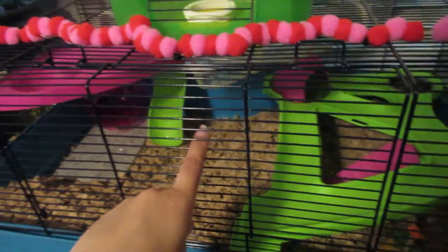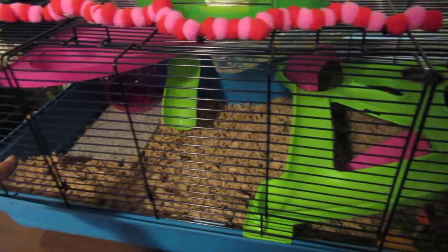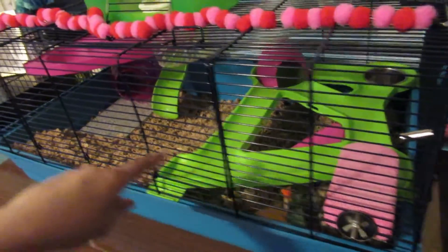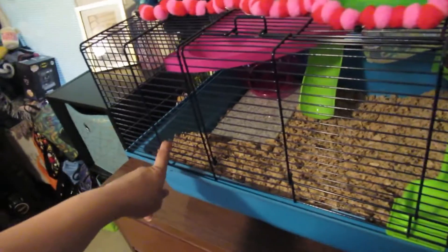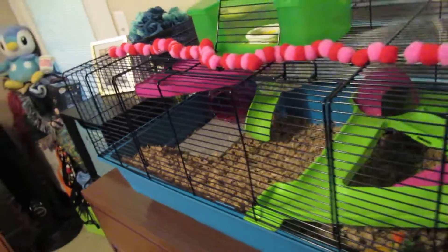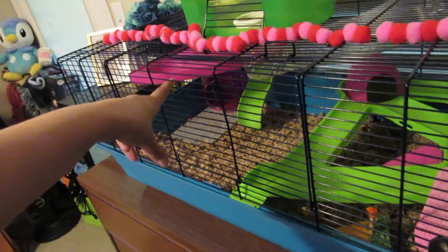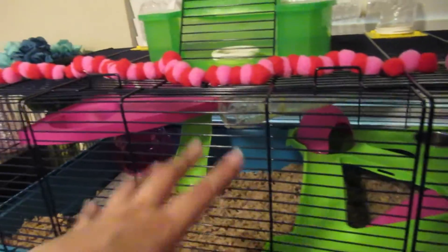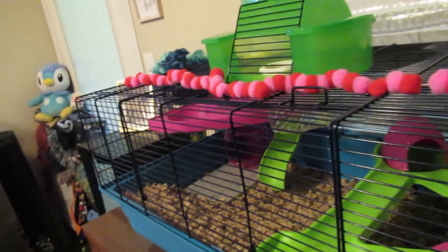We're going to leave this spot low for her wheel, and then this spot will be all bigger bedding. Then her little hidey hole will either go there or over here — haven't decided yet. So she'll have like three hidey hole options, she'll have a new sand bath, she'll have her wheel, and then we're going to put Joyce in there.